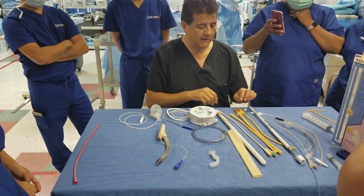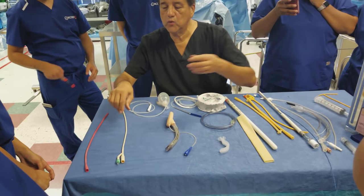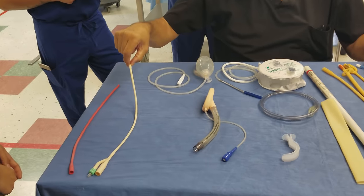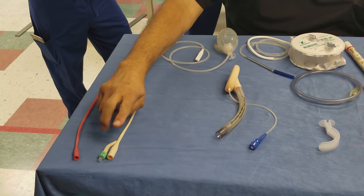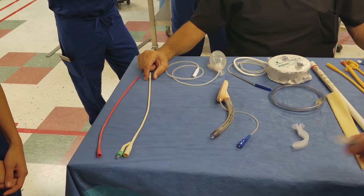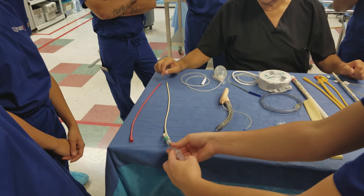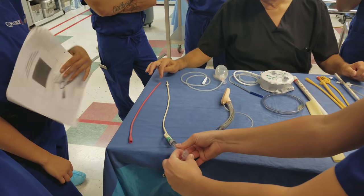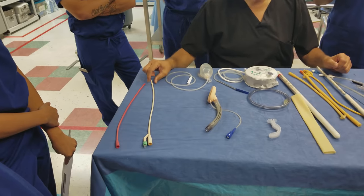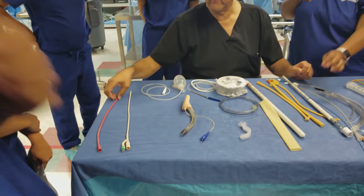The second one, and most common, is your Foley catheter — the two-way Foley catheter. It comes in different sizes, different balloon sizes, different diameters in French sizes. It has two lumens: one connects to the drainage bag, and the other is used to inflate the cover balloon — you put sterile saline through a syringe to inflate the balloon.